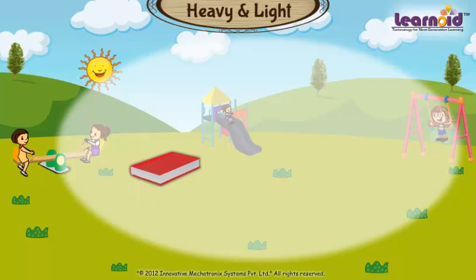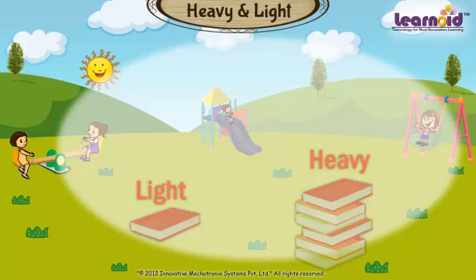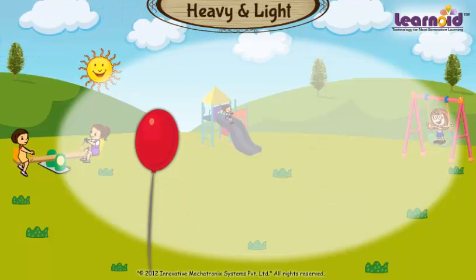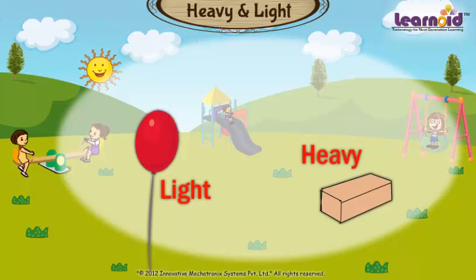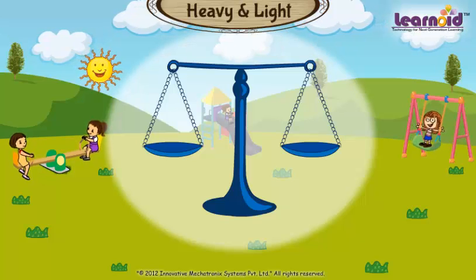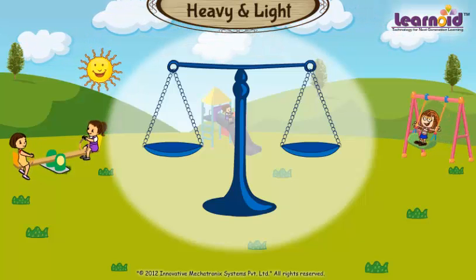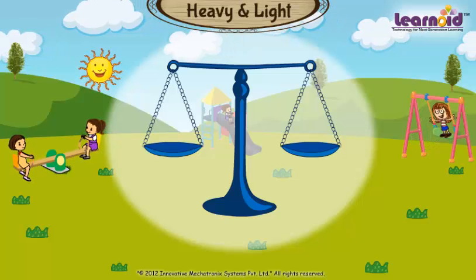One book is light and six books are heavy. A balloon is light and a brick is heavy. This is a weighing scale. The side which is heavy goes down and the side which is light goes up.